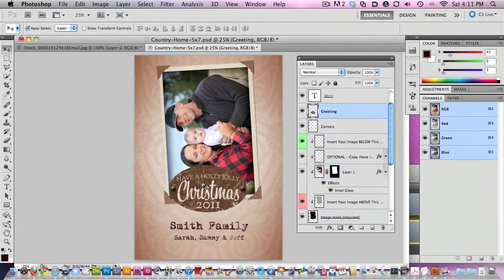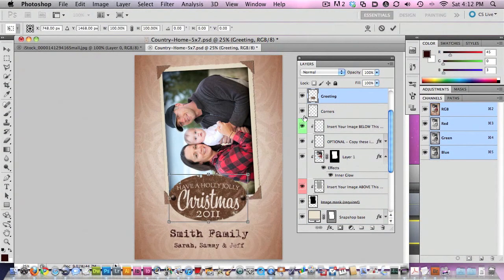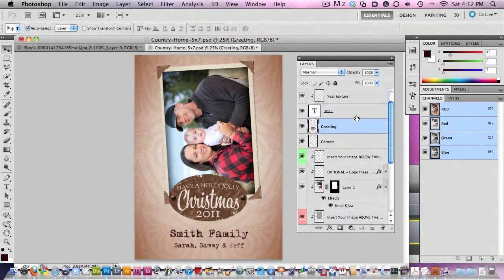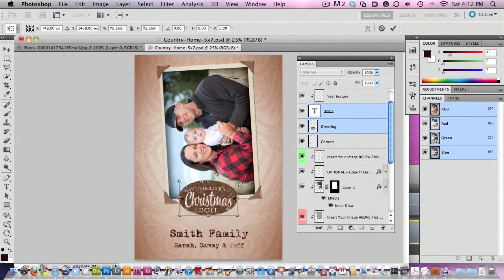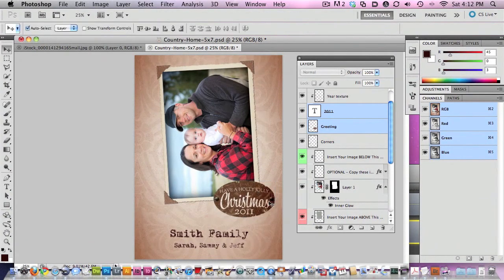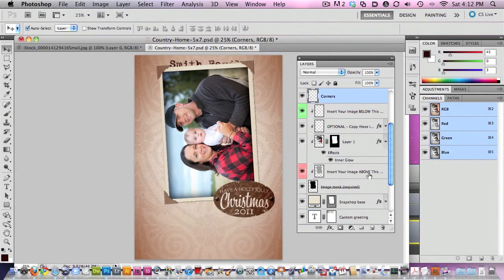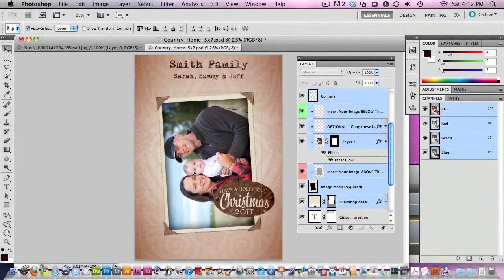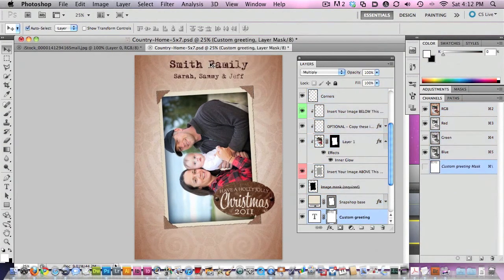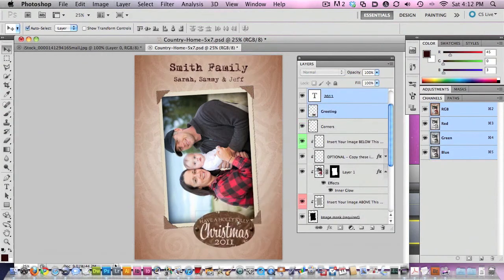Then this text information you can just move around. You can Command or Control click on the year and the greeting and move that down. You can adjust a little bit here and there, and you might even want to scale it — if you're going to scale it, scale it with the year and the greeting together. You can even consider overlaying over the photo a little bit. It's very easy to play with — move the message around, you could even move the message to the top. I have auto layer select turned on so I'm just auto selecting that.